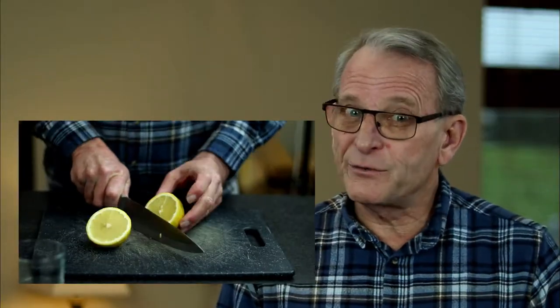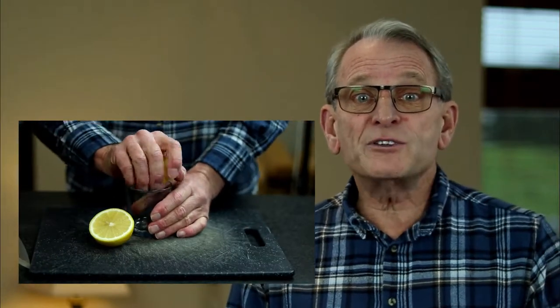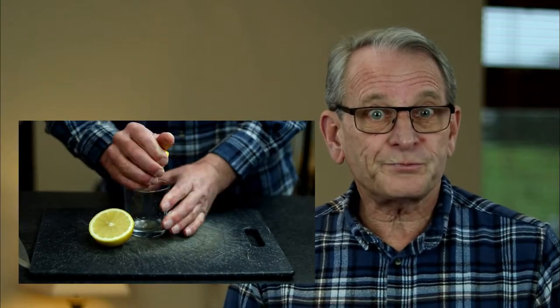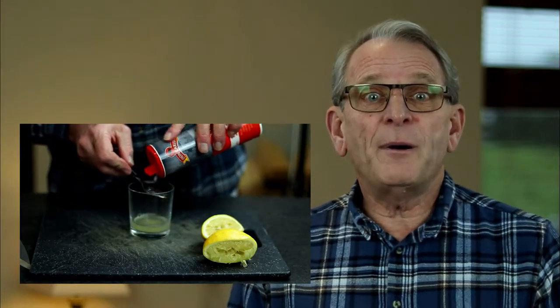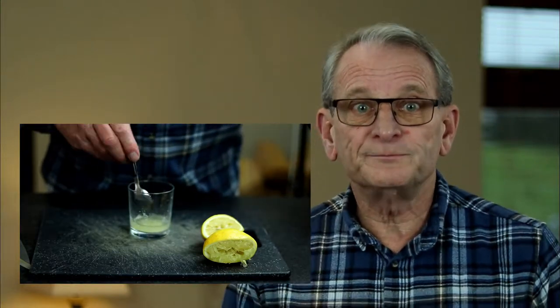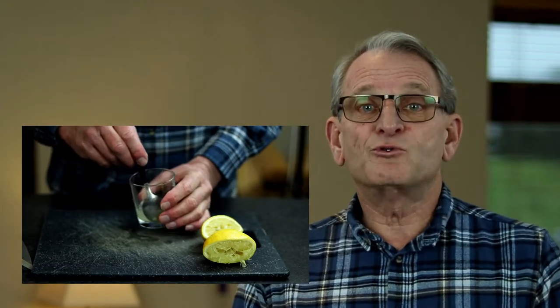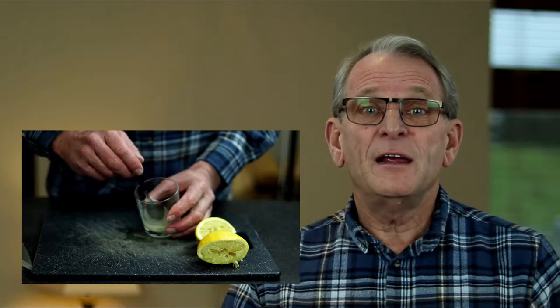The first remedy is as follows: cut and squeeze one fresh lemon to extract the juice. Add about a quarter teaspoon of rock salt or sea salt. Mix the two together in a glass or cup and then drink the mixture. You can repeat this if you have had to run to the toilet a further three or four times. This is a guaranteed cure — it will work and it will stop it.